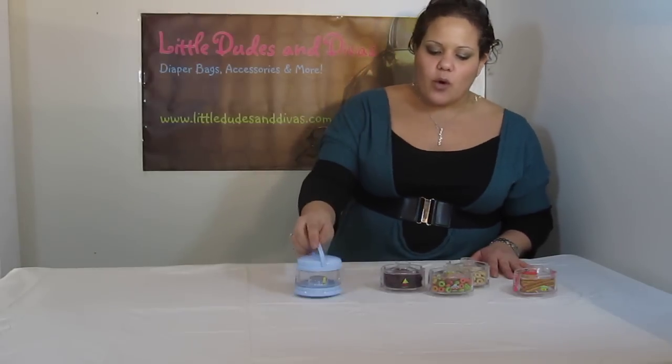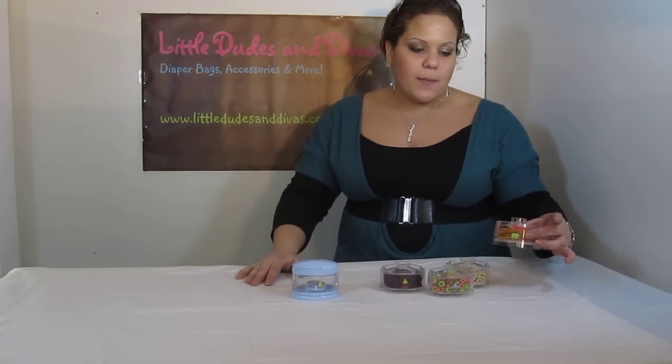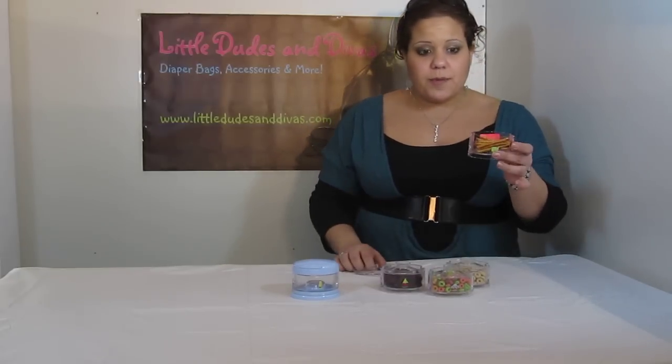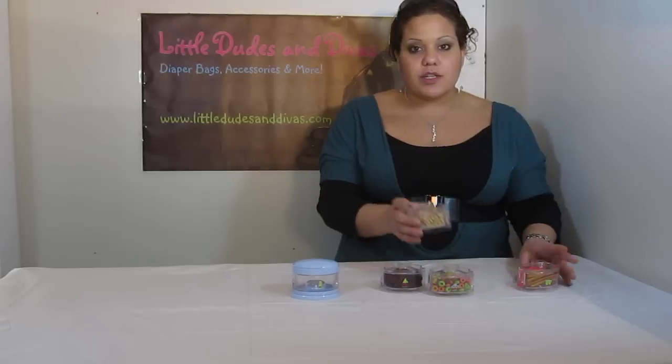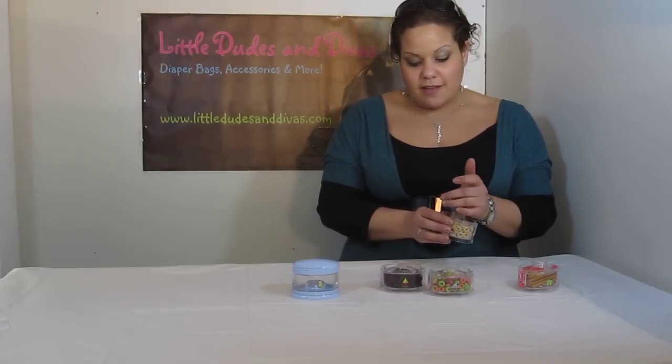These items are great for organizing all kinds of things. You have examples here — you've got the pretzels. Obviously the child can't pull out a pretzel from here, so you're going to open it up like this and then they have their small snack holder. You can do the Cheerios, just like that. You're all set.